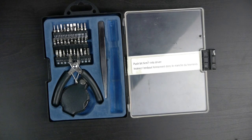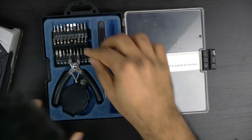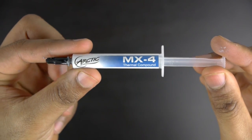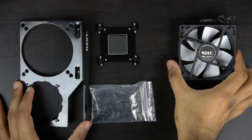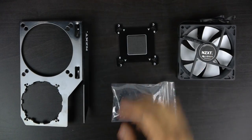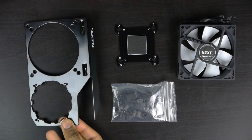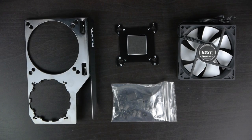Now, in terms of tools, all you're going to really need is a screwdriver set, and depending upon if your cooler came with some thermal compound, you might need that as well. When you get the Kraken G10, you basically get the main GPU bracket, a backplate, a fan, as well as some screws and foam pads to put everything together.